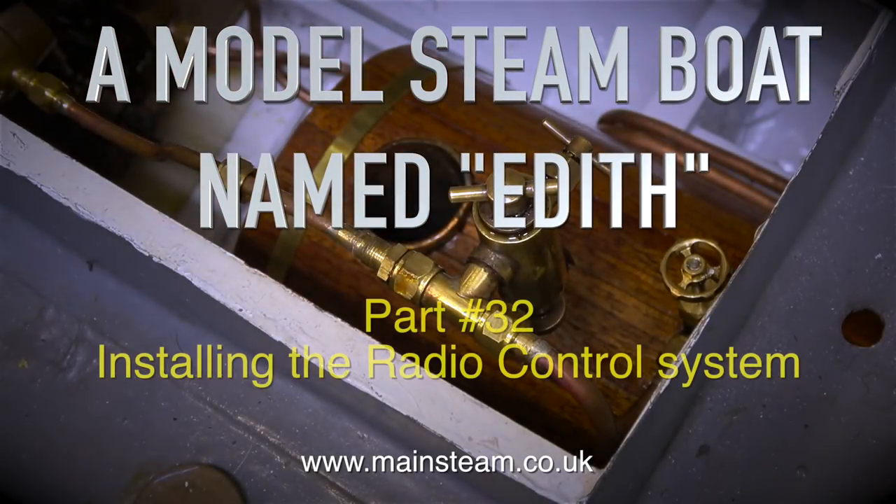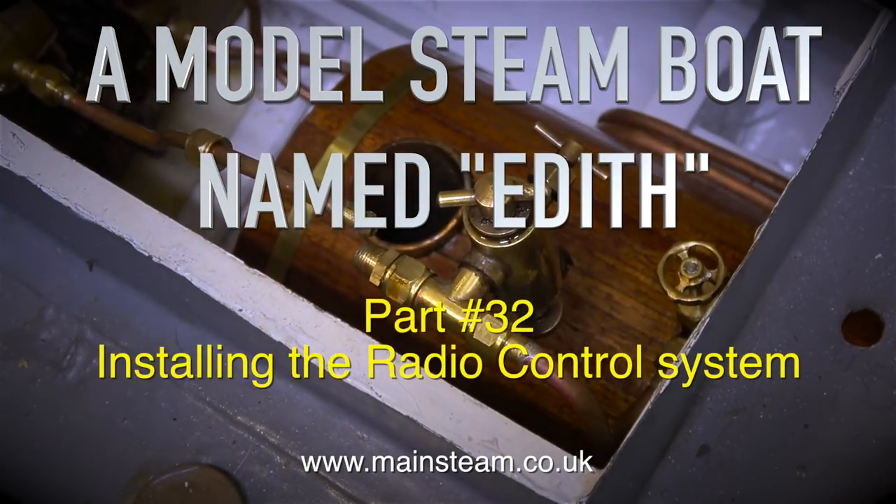This is a model steamboat named Edith and it's part 32, installing the radio control system.